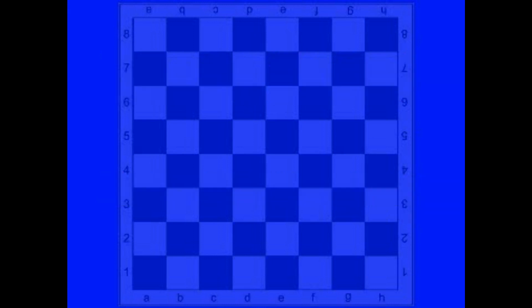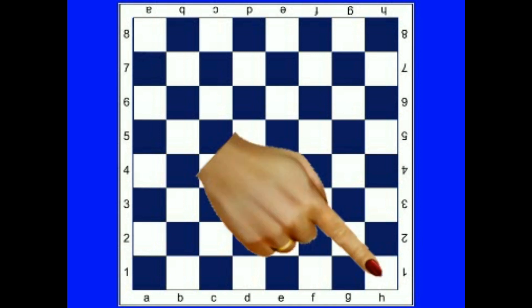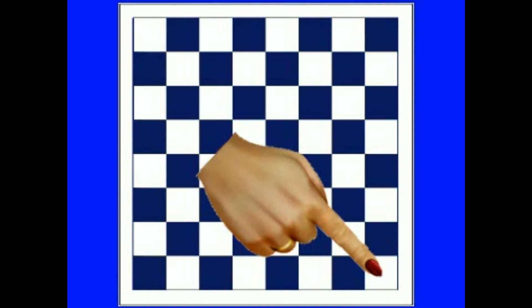Welcome to Chess Coach's initial board setup. At the beginning of every game you must first place the board down. The orientation of the board is actually quite important. There must be a white square in the lower right corner. The boards will often have letters and numbers on the side, but they are not always there. If they are not present, you must still have a white square in the lower right corner.